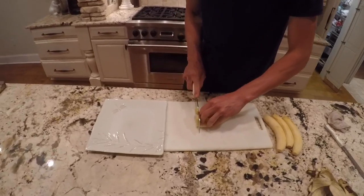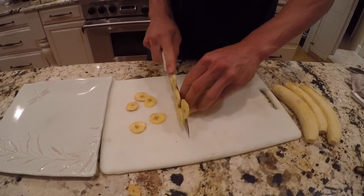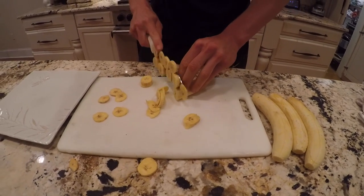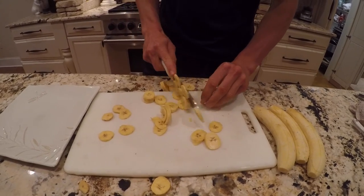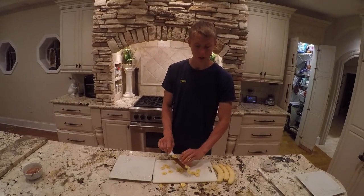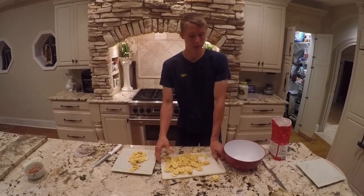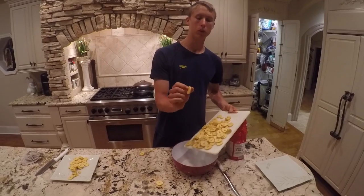We're just going to cut these suckers up. Nice thin slice. Make sure you don't slice all the way through them. Welcome back guys, nice and sliced, chopped up, even slices — just discs.